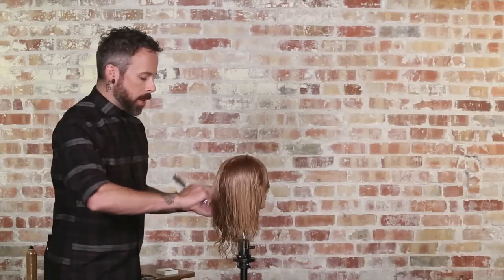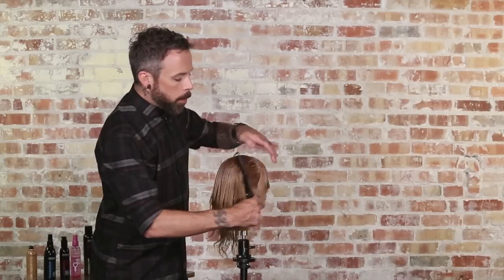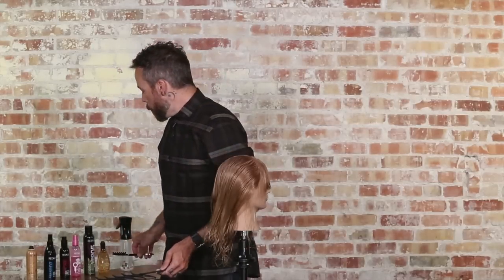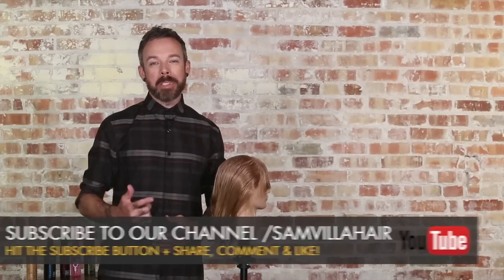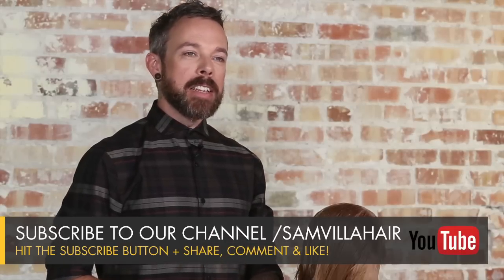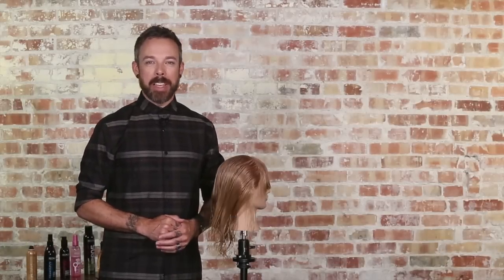So it's just a fresh way to look at razor cutting, and that's one of the things we really challenge you to do. We want you to think differently, say differently, and do differently behind the chair. We know that your clients want something fresh, and you as a hairdresser always need to be freshening up your skills and techniques so you stay interested every day behind the chair. Any questions or comments on this technique, feel free to leave them in the box below. Thanks so much for watching. I'm Andrew Carruthers, Education Director for Sam Villa.